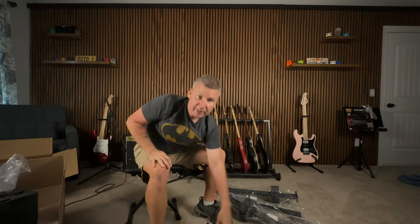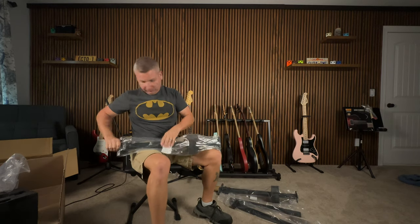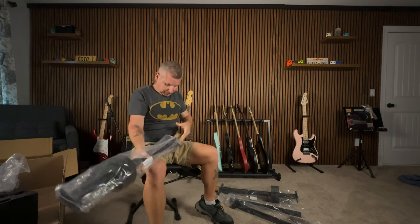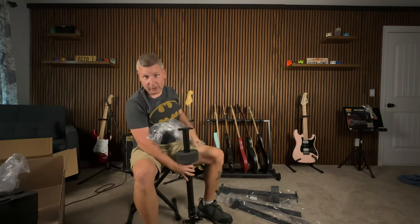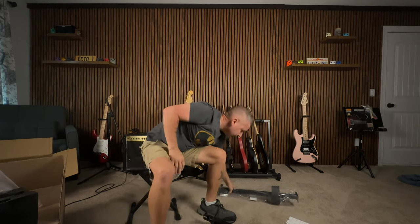This is currently on Amazon for $139.99. It holds six guitars. Max weight says 50 kilograms — in the US I think that's 110 pounds. There's also a 10% coupon right now on Amazon for it.